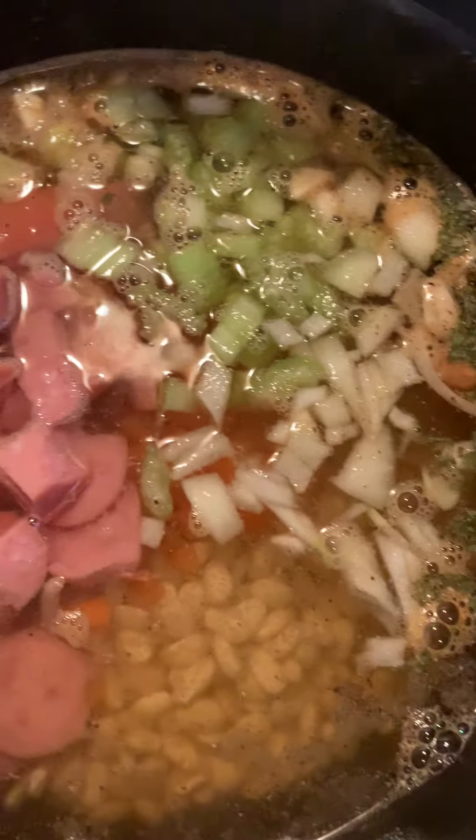I'm going to stir it up. Since I didn't soak my beans overnight, it's going to take about an hour, hour and a half to cook.